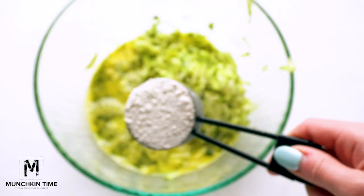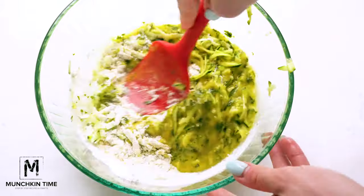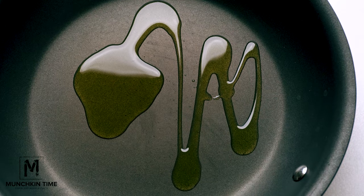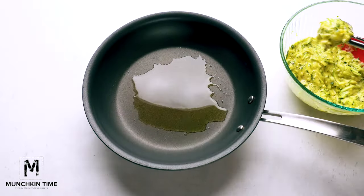After that, add the zucchini into the egg mixture, then add flour and salt and pepper to taste. Next, give it a good stir and our batter is ready for cooking. In the skillet, preheat olive oil over medium heat.